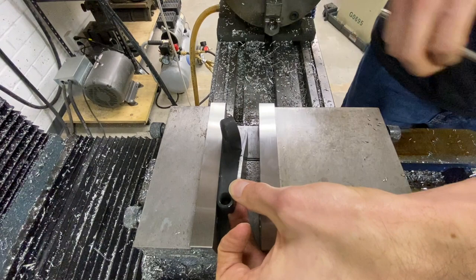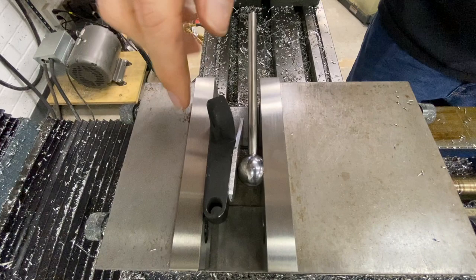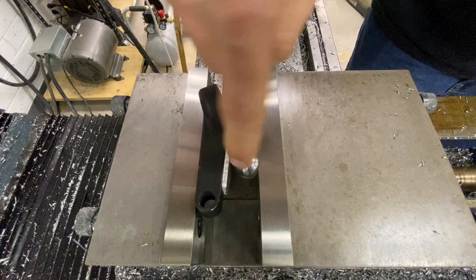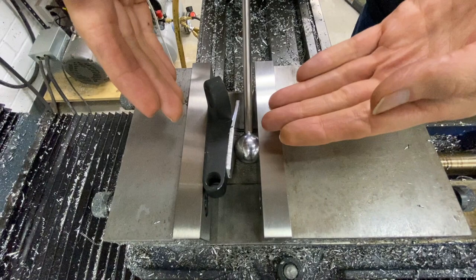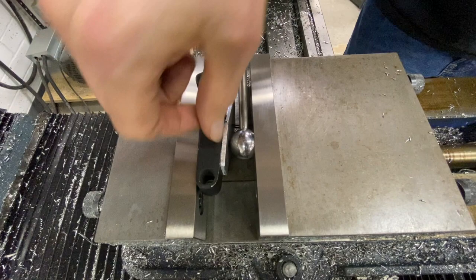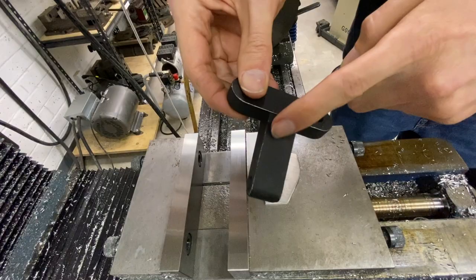You'd want to line it up — put a square in, use a parallel, whatever other fixtures you need. But this gives you the ability to choose where you want the force to be. Maybe you had a big pocket that made the part delicate — you could move the ball out to clamp on the meat of the material. You'll have to choose what's appropriate for your part. For example, with this aluminum shim in here, if you tighten down and then take it out, the shim is going to have a big dent in it. If you shim it, you won't have that mark in your part. And the ball itself is not going to deform unless you're clamping against something hard.